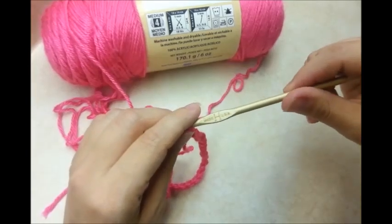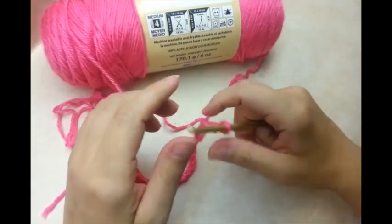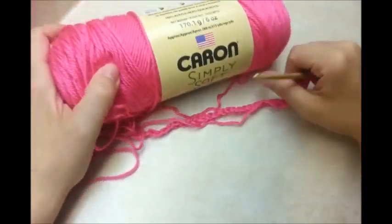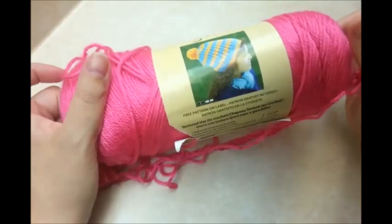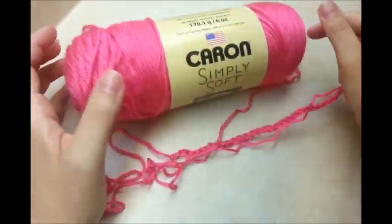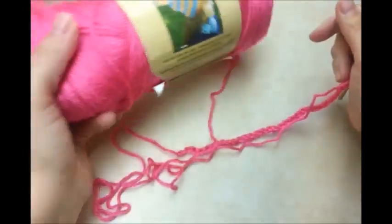For this project I'm using a size H, 5mm crochet hook and I'm using Caron Simply Soft. It's a 4-ply worsted weight acrylic, but any 4-ply yarn is fine.